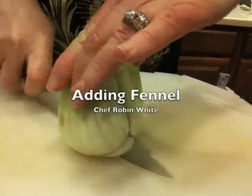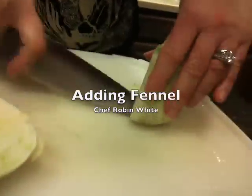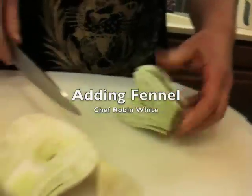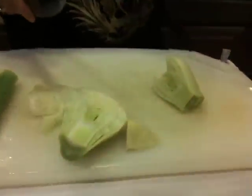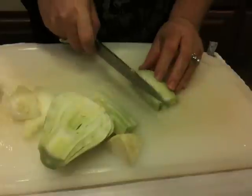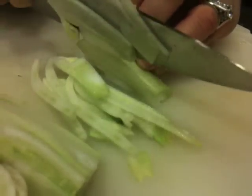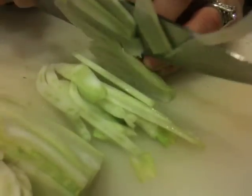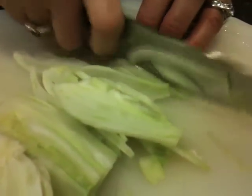Cut it in half. Take out this core right there — just cut a diamond shape, takes the core out. You can take out the outside leaf even because it gets handled. And then I'm going to cut it again because it will make it easier. Just slice it thin, thin, thin. This is going right into the salad and it's going to be raw, so you want it to be thin. That's going to taste really fresh and anise-y and licorice-y.